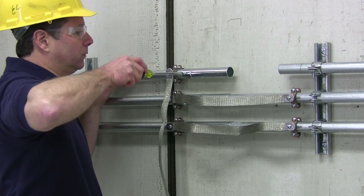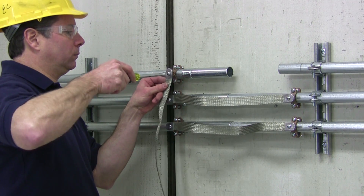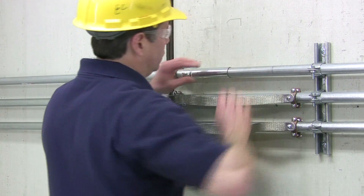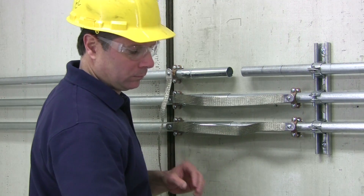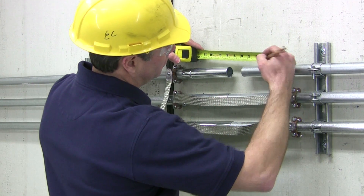Strap the fixed end to the mounting surface and then attach the ground braid loosely to the fixed end grounding clamp. Next, insert the telescoping end into the Mighty Move body until the end stop has been reached and mark the conduit. Remove the conduit from the body and make another mark half the distance from the end. This indicates the point of conduit insertion.